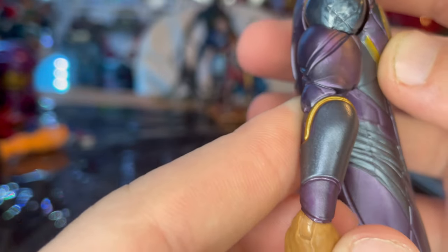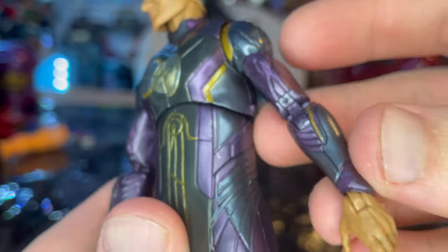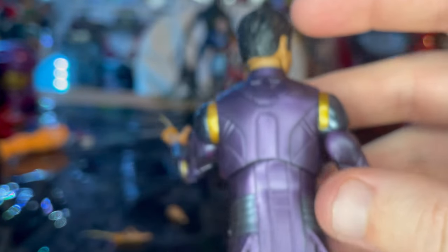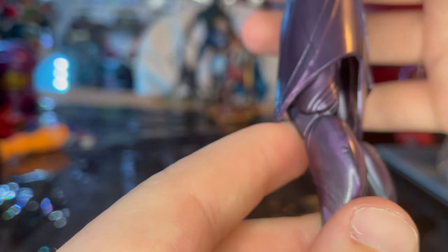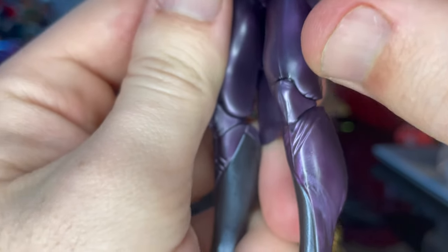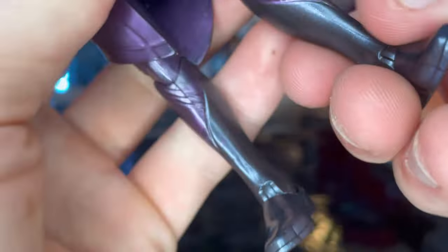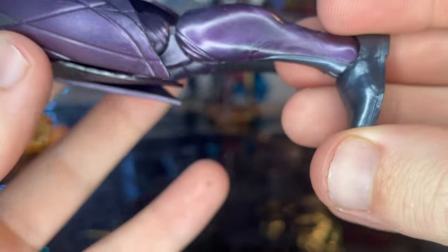You get some gold around the shoulders too. Then you get silver on the forearms with gold there as well. You get fists, the blast effect fingers — the finger guns. You get some more silver throughout the skirt, and it's basically all purple in the back, so nothing too crazy going on there. The legs are pretty generic with some sculpting along the bottom of the leg for the shins and calves, with silver through the boots.